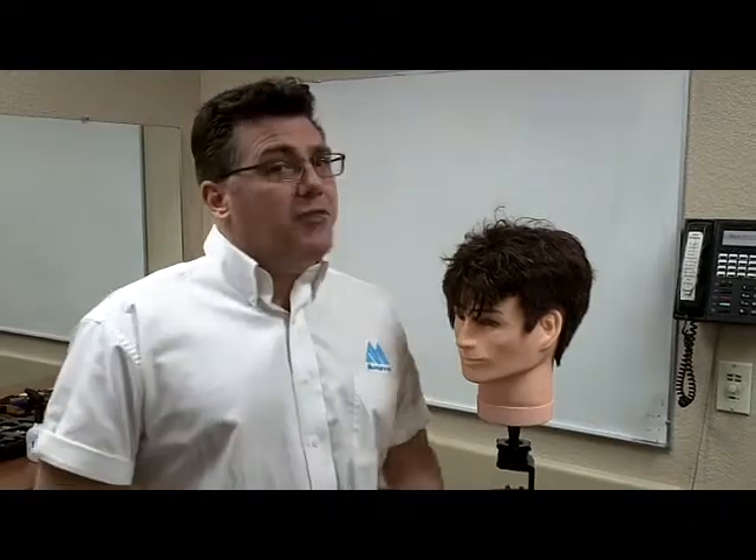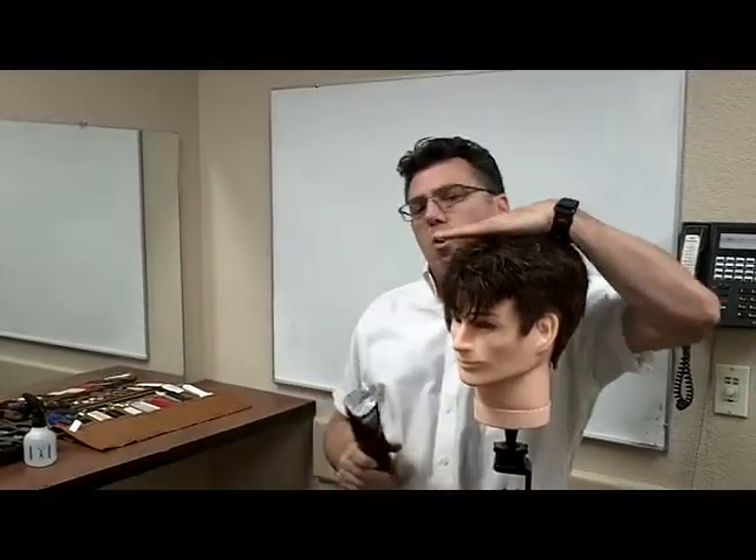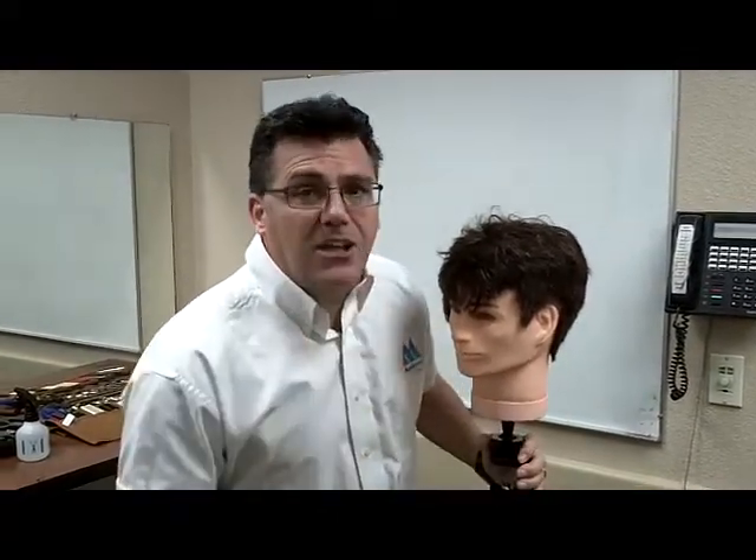Clipper Guy here. It is flat top time. The flat top is the ultimate demonstration of clipper control — the intersection of a horizontal top with a vertical side wall. There are four basic steps in a flat top. Let's take you through them now.